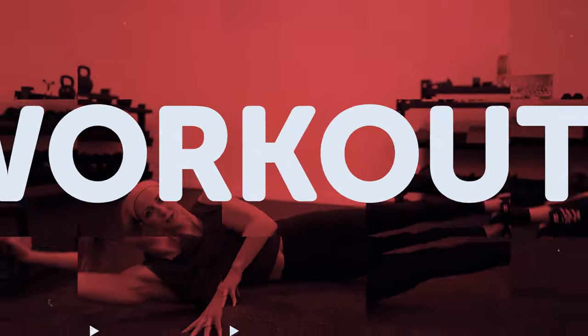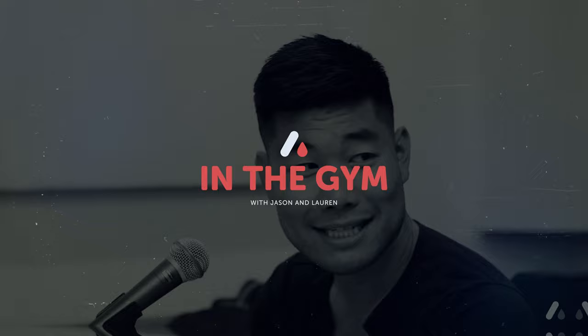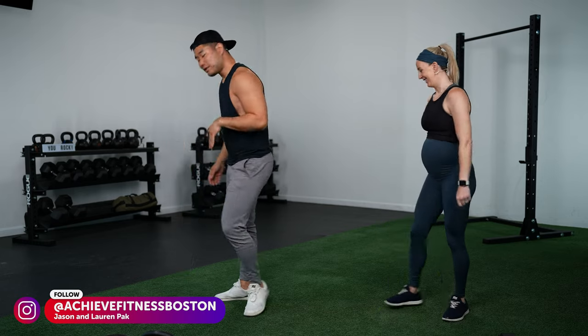Welcome to today's 45-minute dumbbell or kettlebell strength training workout. You're going to need one light dumbbell or kettlebell and one moderate to heavy dumbbell or kettlebell. Get some space around you and get ready to work.